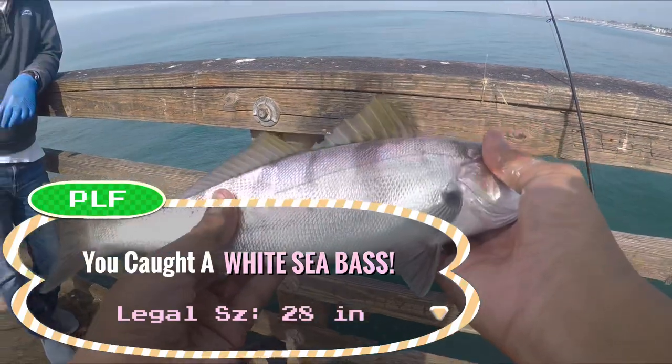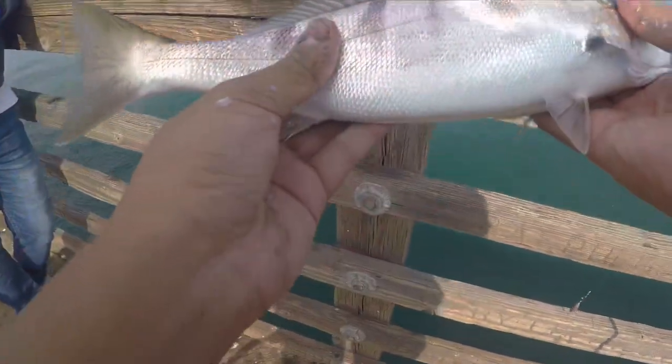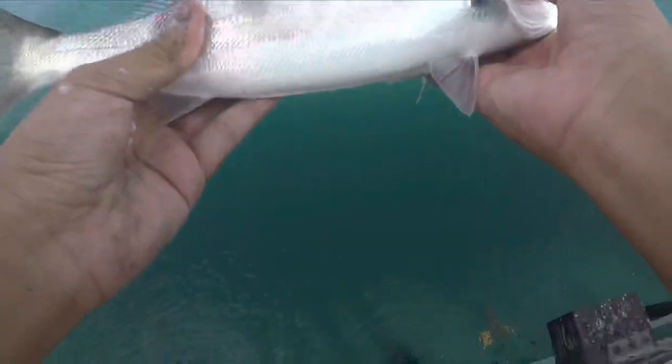Guys, look - white sea bass. But it's undersized so we have to release it. Alright. Bye bye.